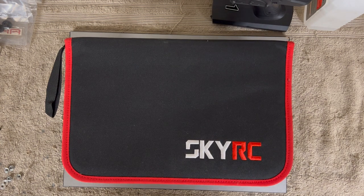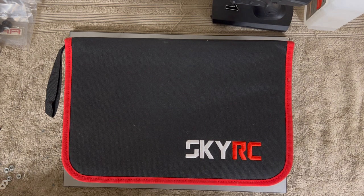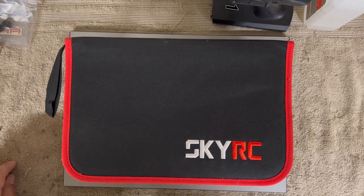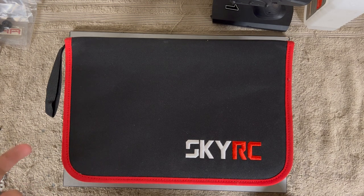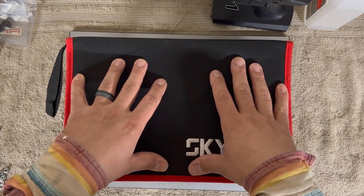If you're watching this video, you're interested in RC cars. One thing a lot of people leave out — you hear about top upgrades all the time — but for touring cars, buggies, trucks, anything with adjustability, one of the best things you can get isn't something that goes on the car. It's actually a setup kit. A setup station is really the best investment you can make.